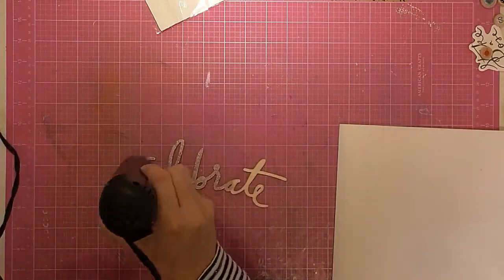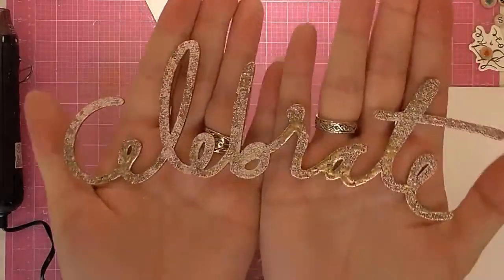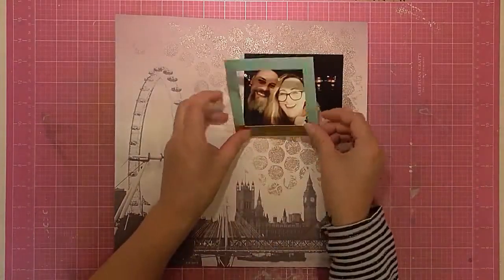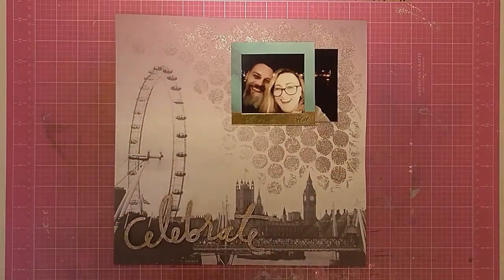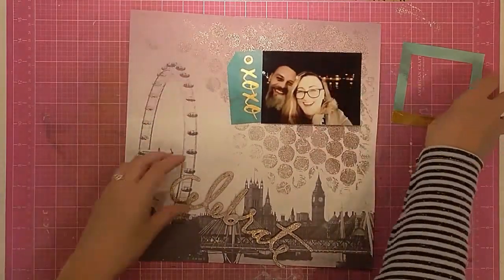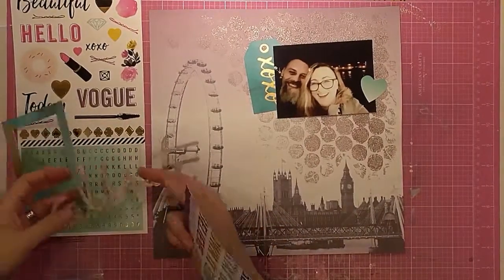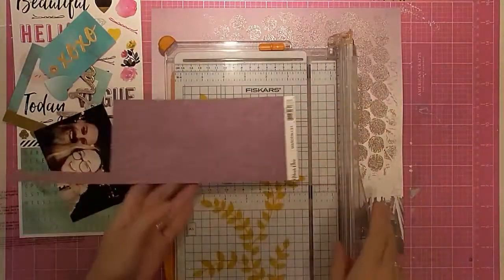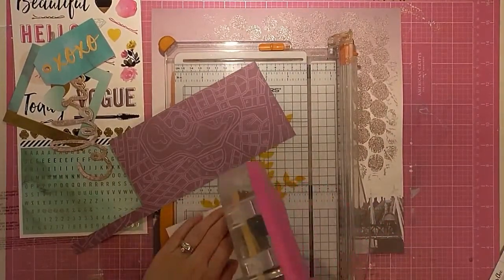I do end up changing this and using Paper Mania Gold Tinsel instead, because I felt it blended in too much — you can get a good look at the colour of the embossing powder just there; it looked nice but ended up being too much purple in the end. Here I'm just grabbing some ephemera. I used my Mind the Scrap September 2016 kit for this — that's a UK kit company — and I also pulled in a few elements from We Are Memory Keepers Urban Chic that I had in my stash, so it's a combination, but they go well together because the paper is actually from the Urban Chic collection as well.